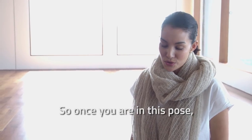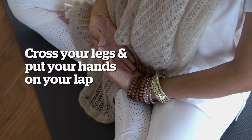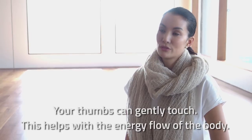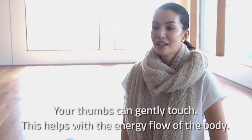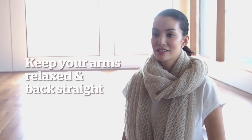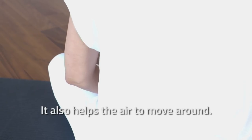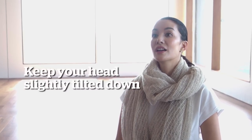So once you're in this pose, you can cross your legs, put your hands in your lap, and then your thumbs can gently touch. This helps with the energy flow of the body. Your arms are not squeezed next to the body — they're out just nice and relaxed. It helps the air to move around, and your head is neither too high or too low.